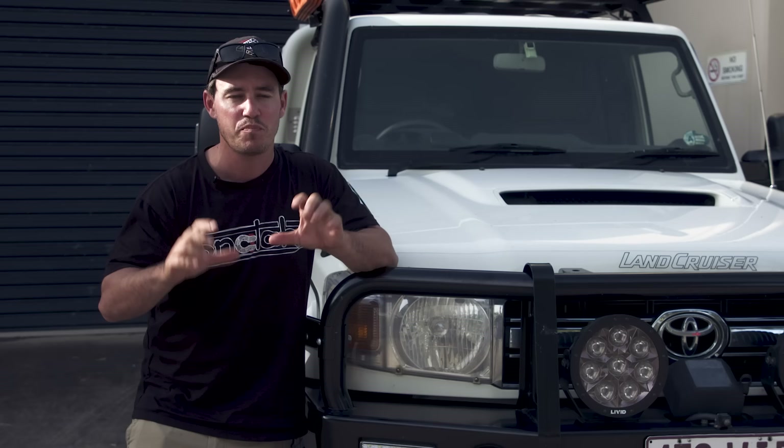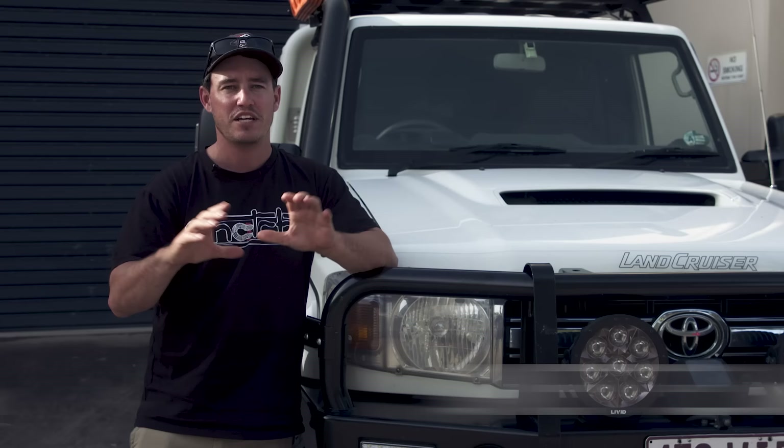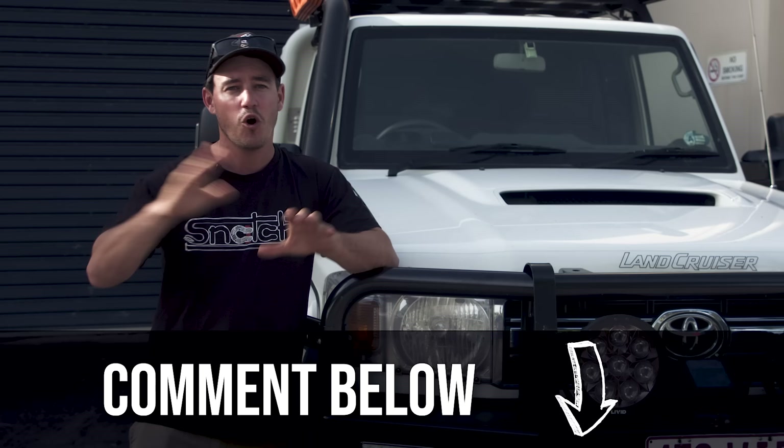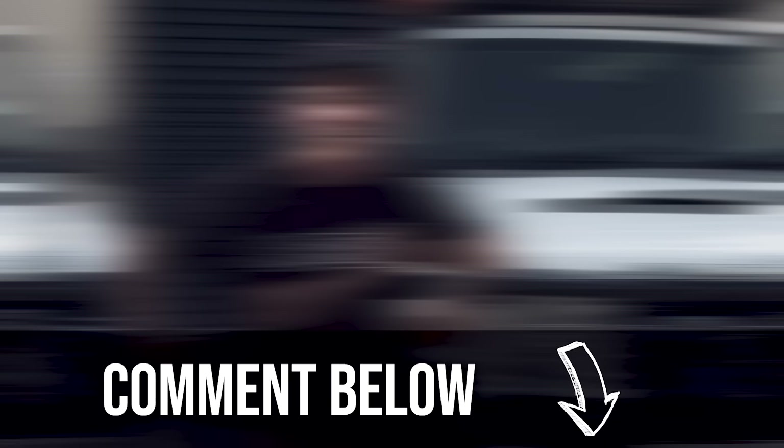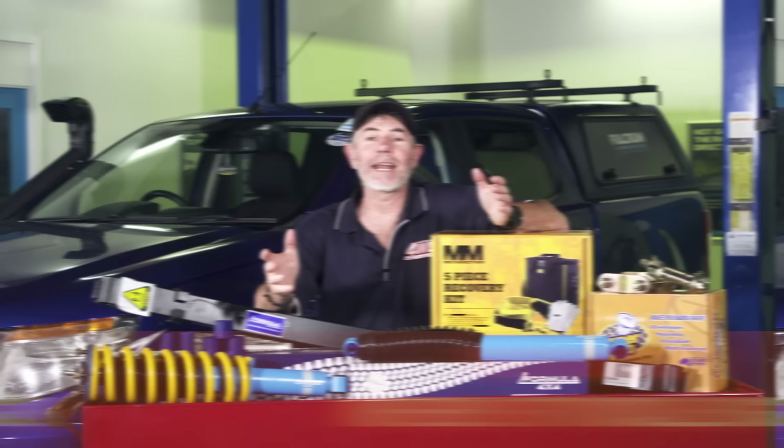There's enough information in there for you to get the information you need to pick the right suspension for your particular four-wheel drive application. Suspension is one of those things on a vehicle you've got to get right — it'll change the whole way your four-wheel drive drives both on and off-road and of course the safety of your vehicle. Make sure you comment below and let us know what size lift you're running on your four-wheel drive and more importantly if you're happy with it. To make it even better value for money, when you choose a Formula lift kit and get it installed by Fulcrum, they're going to give you a free recovery kit worth $140. To find out all the details, go to FulcrumSuspensions.com.au.